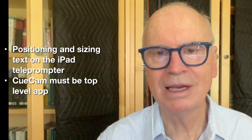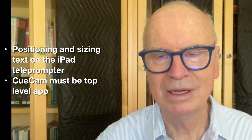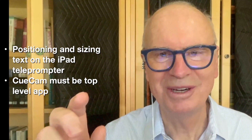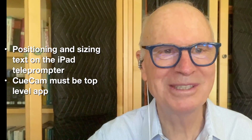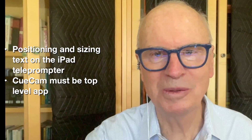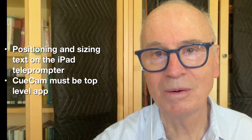This setup really takes engagement with what I'm doing to a new level. I can see all my sources, all my monitors, my timers, my rundown, and my complete notes on the presentation — and I can finish the recording.